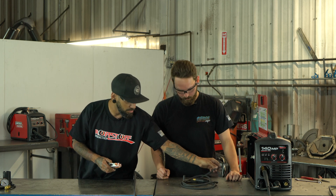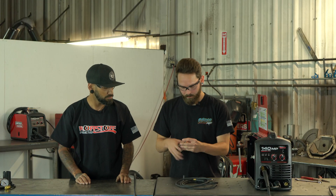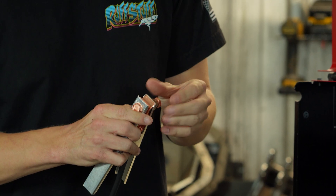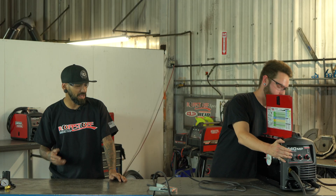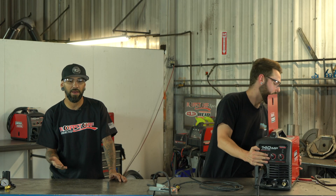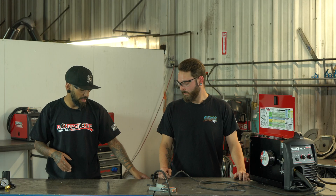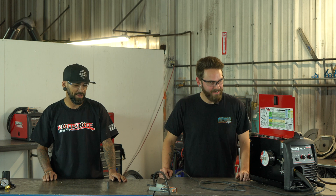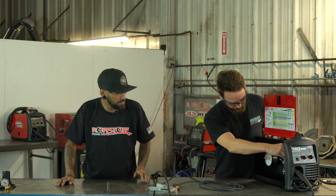Now we'll go to our ground clamp — we have our clamp and our ground lead. Run it through and hook it up to the nut. Just put it on the easiest way it wants to go. For safety reasons, always make sure you unplug your ground clamp or connect it after the fact. As you can see, our ground clamp is just sitting on the table — if our wire comes down and hits the table we make a hot connection, which would be a bad surprise.